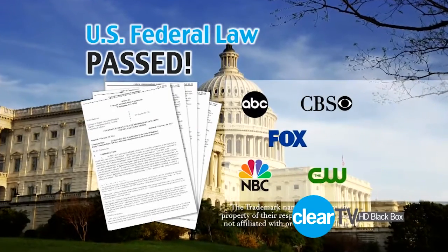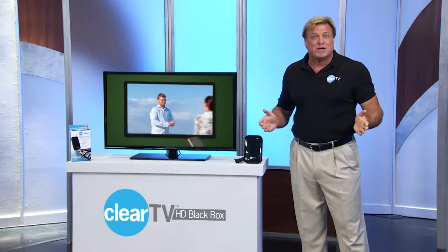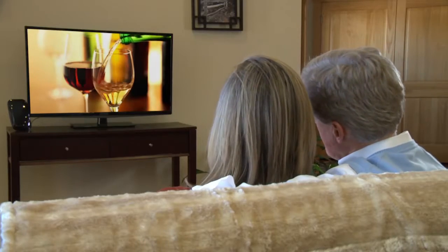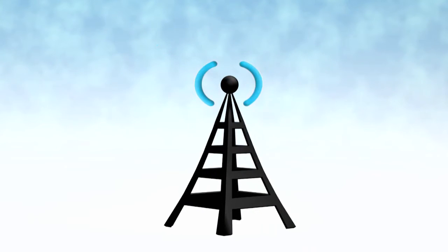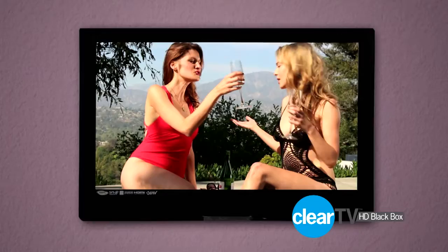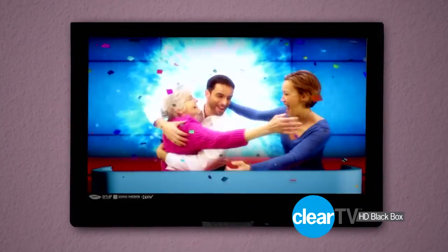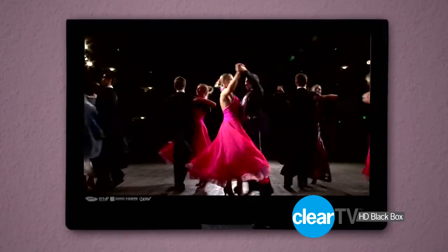You see, a government mandate required that television broadcasters must convert their old analog broadcast signal to a new crisp vivid digital broadcast signal. ClearTV HD Black Box is an antenna that receives over-the-air digital and HD signals for free. The signal yields not only a better visual quality than cable but an unsurpassed audio quality as well.